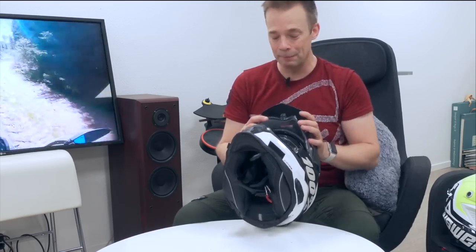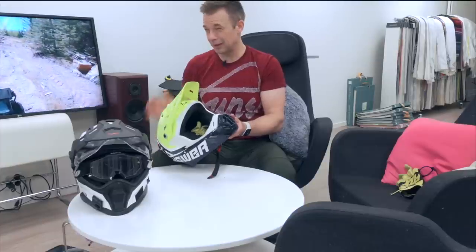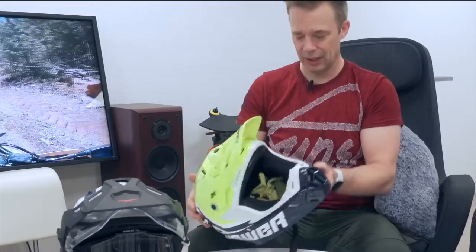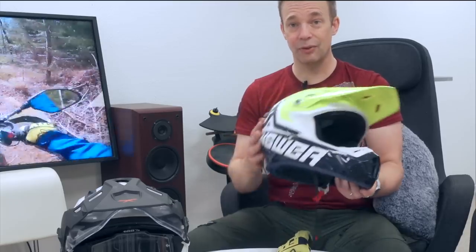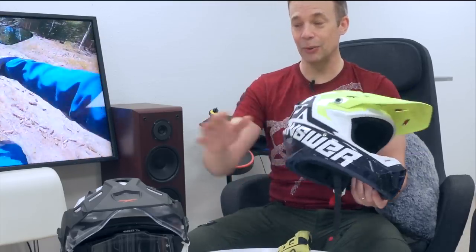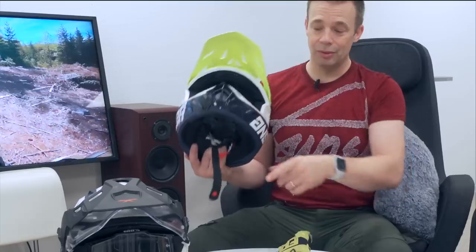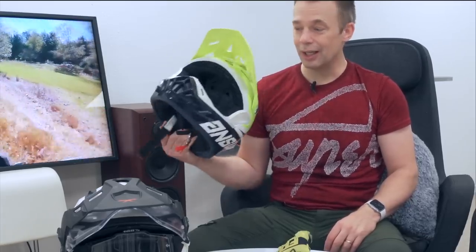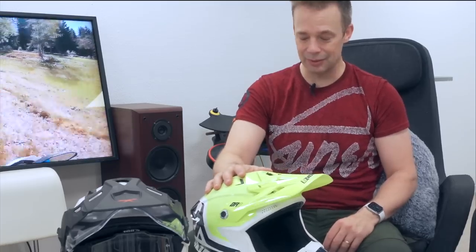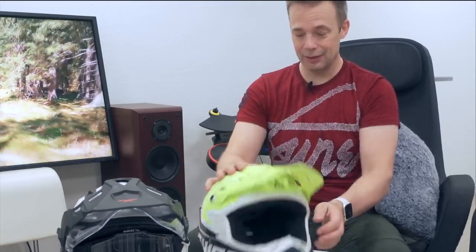This second helmet I bought because it was so cheap — about 40 euros. It's the Answer AR-1 helmet and I love this one. It's 1300 grams, which is very noticeably lighter than the Nex helmet. It doesn't have an intercom or a visor, so if I'm going on a solo ride and it's not going to pour down, I use this helmet. It's really comfortable and lets air through very nicely. So it's a summer helmet, but a great one.